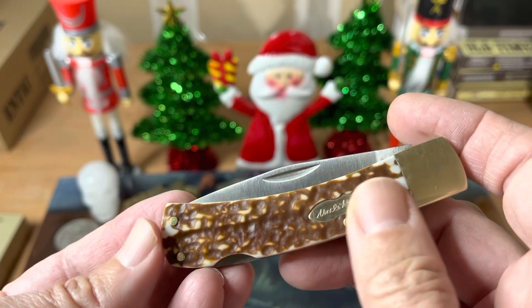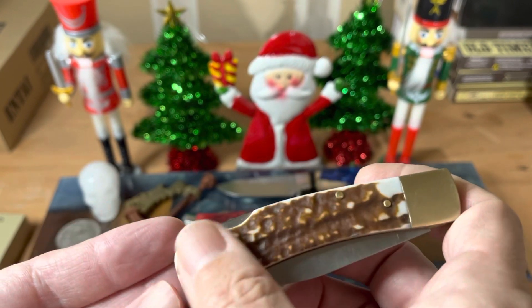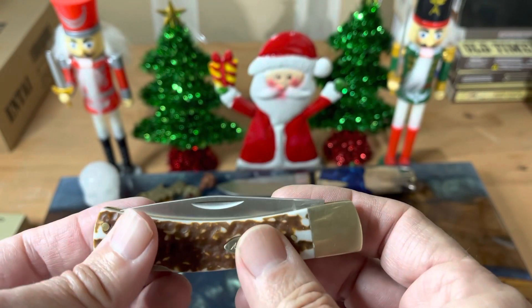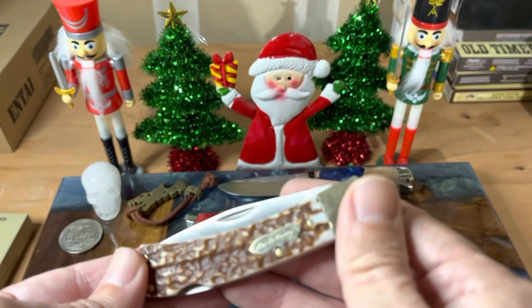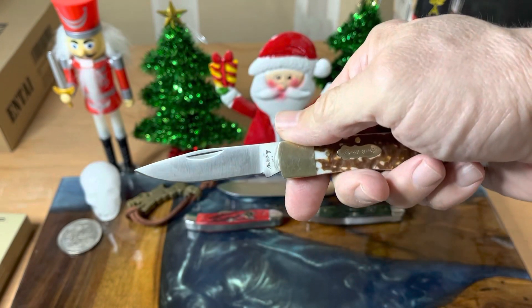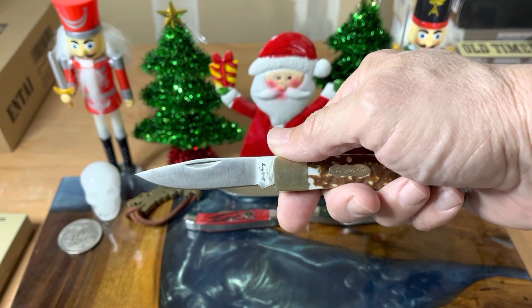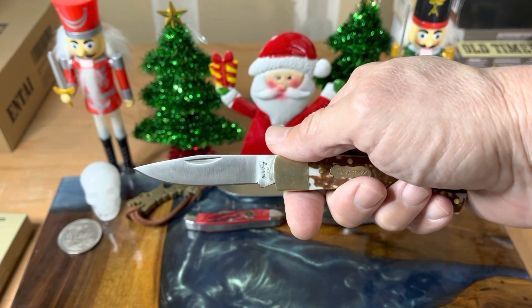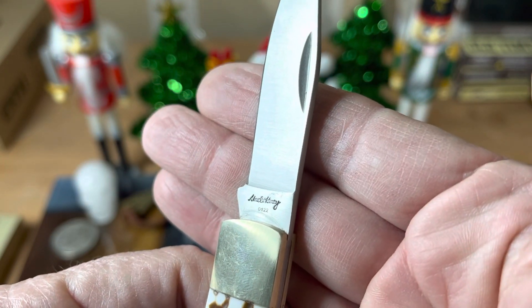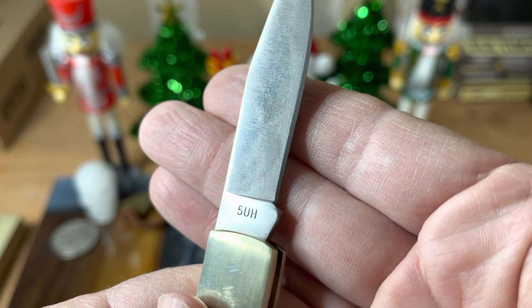I really dig the Next Gen Staglon — I think it looks really good. And I love how this lockback, you can take a look at it and see it's nice and thin. That makes it good. I love a small lockback like this because they just fit in the pocket well. Nice little drop point blade there. You've got Uncle Henry written in script, and then on the other side giving you the 5 UH.